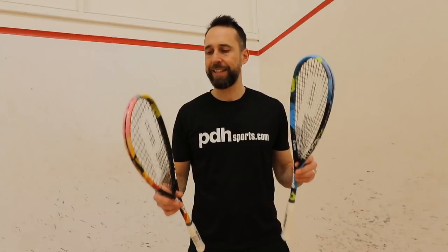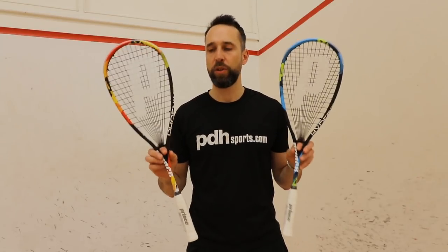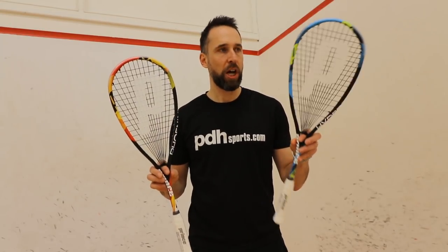Hi, I'm Paul from pdhsports.com, the leading online racket specialist, and today this is the first look at the 2019 PRINCE Phoenix Pro and PRINCE Hyper Pro.